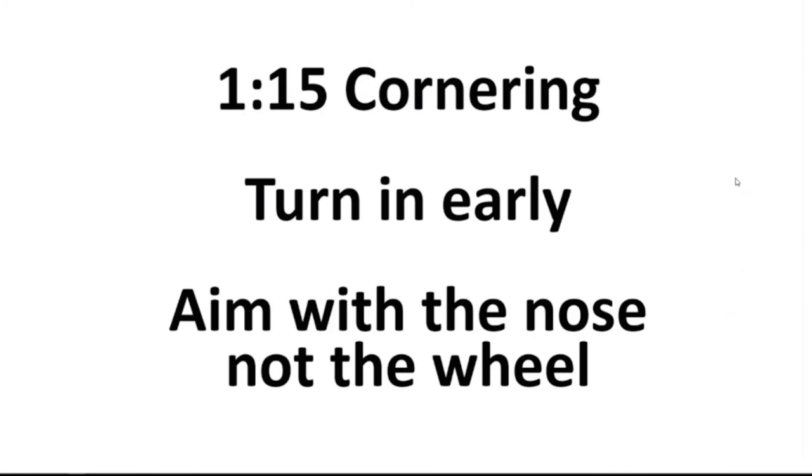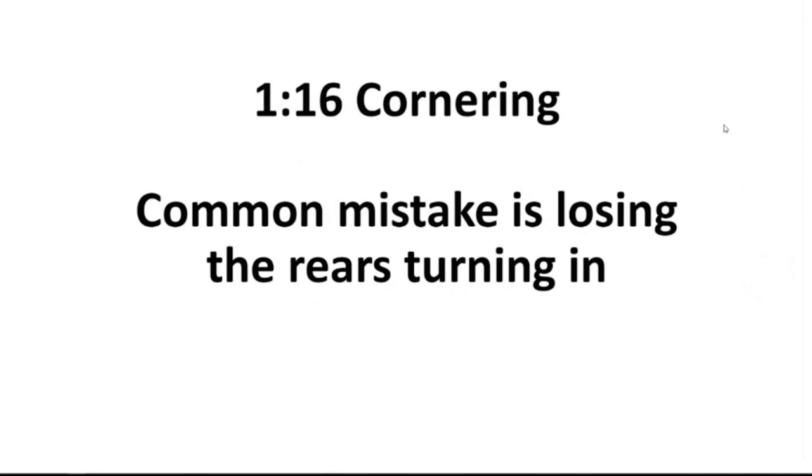Cornering — especially with the Skippy and the V — the biggest tip is turn in early. The most likely mistake you're going to make is missing the apex and running wide. So if you turn in early and, as I said before, look at the point where you want that nose cone to be, you're more likely to be able to do that lap after lap. Aim with the nose, not with the wheel. On your outlap, put the wheel where you want it to be, but look at the nose cone — you'll find that small tip makes a big difference. The most common mistake with the Skippy is losing the rears when turning in, and it seems to be the same with the V as well.